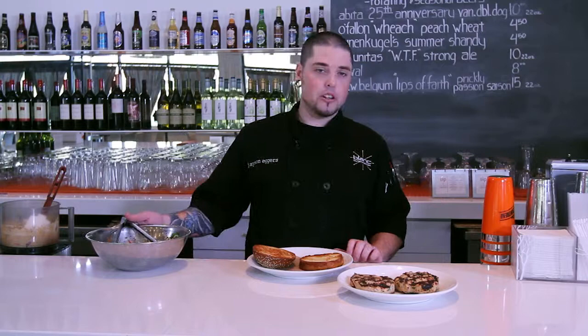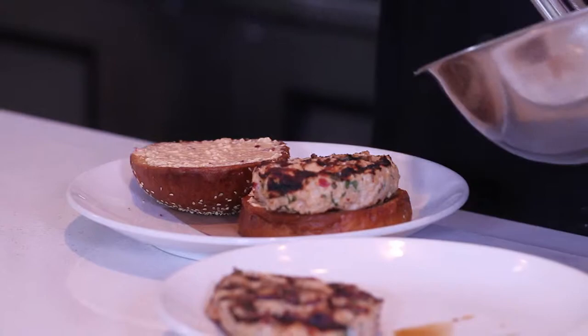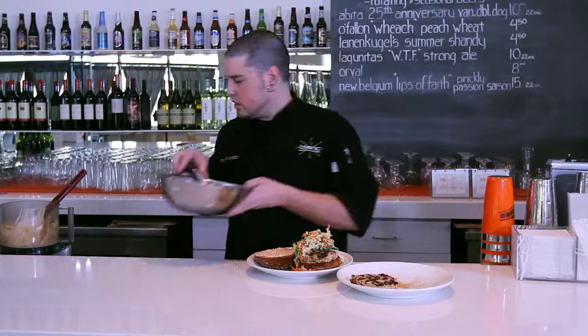Now we're ready to build our Thai chicken burger. Our patties are done off the grill, our bun is nicely toasted to a good golden color, and our slaw is ready. We're going to take the bun, spread a little of that Thai curry mayo on the bottom and on the top — it's got a lot of flavor and it's really going to accent this burger. Then we put one of the chicken patties right on, top it with a good amount of the slaw, lean the top bun up for presentation, and that's our Thai chicken burger.